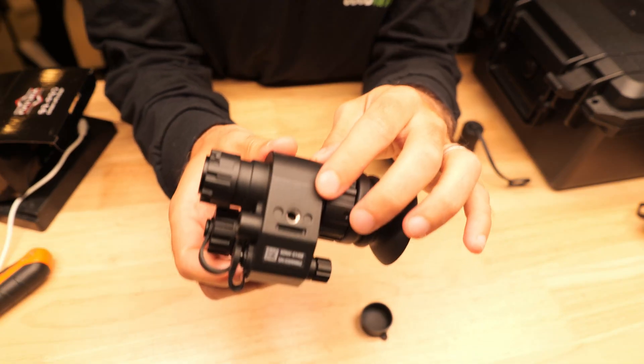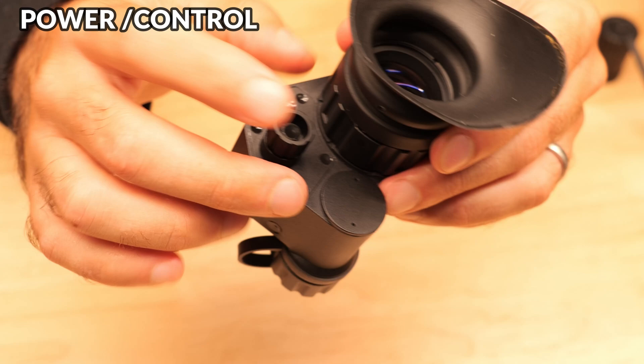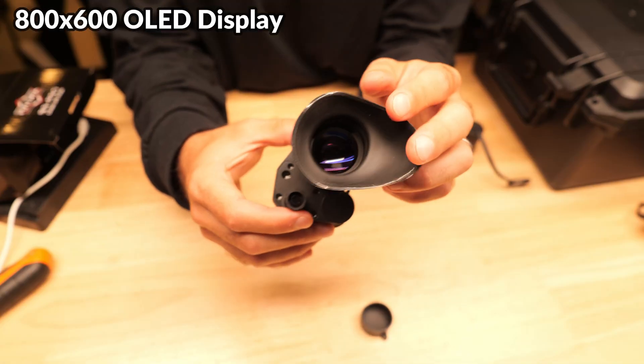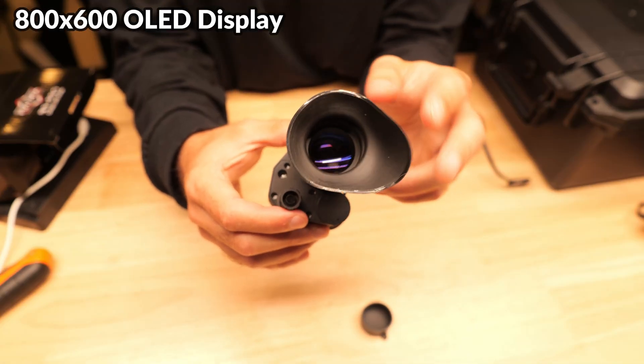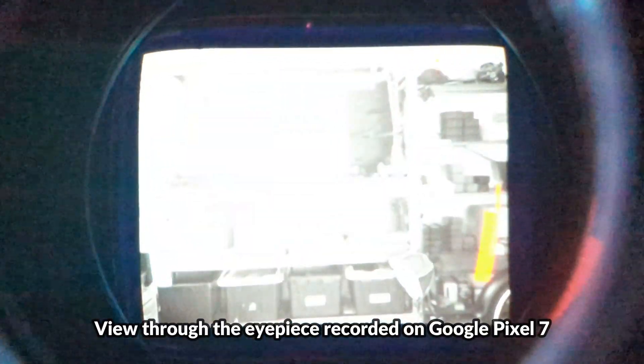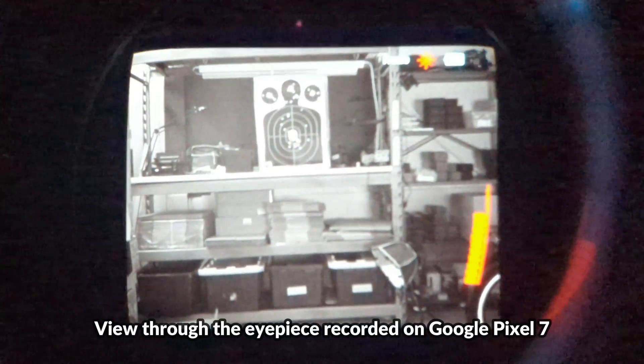On the side we've got a PVS14 style threaded hole for the mount, and on the other side we've got the power and control knob and the eyepiece. Inside there's an 800x600 OLED display. The display is very close to the lens so the experience is very immersive, and when you're looking at the display you'll see battery life and frames per second on top, and you can adjust the display brightness variably using the control knob.